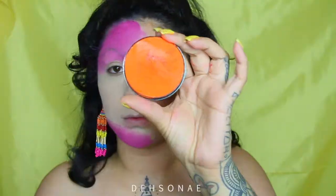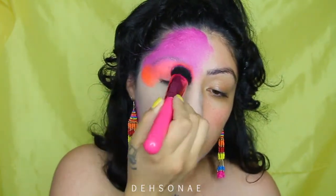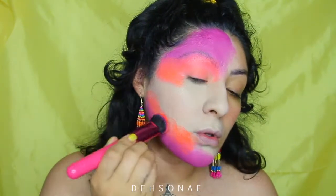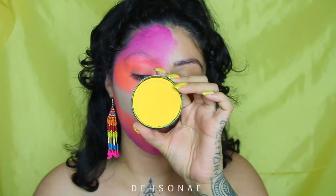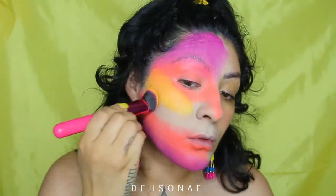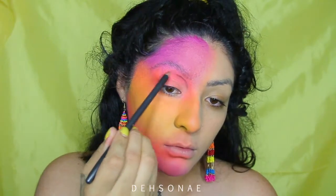Now we're going to use this orange — it's a neon orange and this one is from Graftobian. I'm going to do the exact same thing, just following the gradients of the pink. Then I'm going to jump in with some canary yellow, which is from Mehron, and fill in the center of my face.